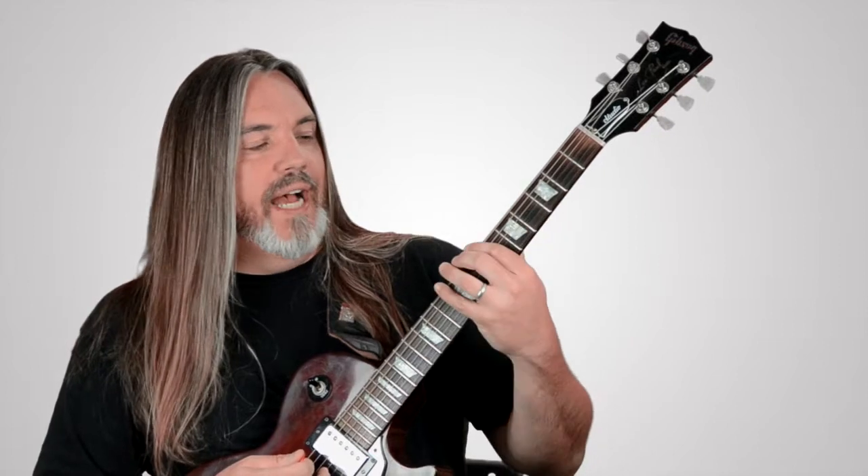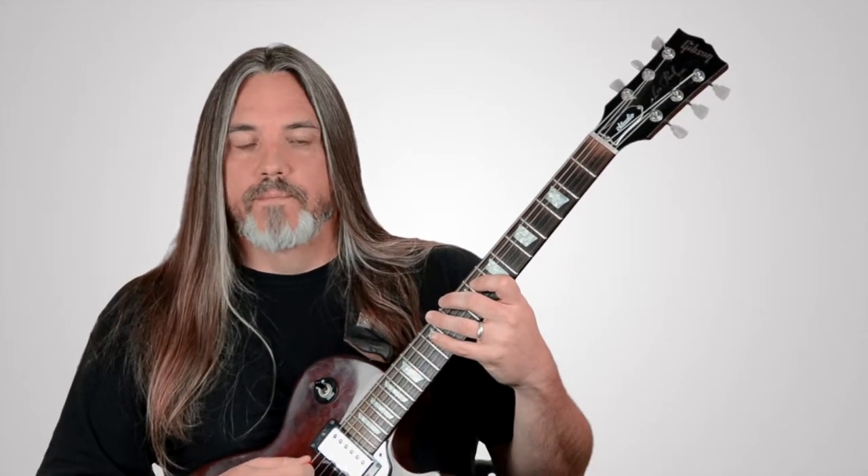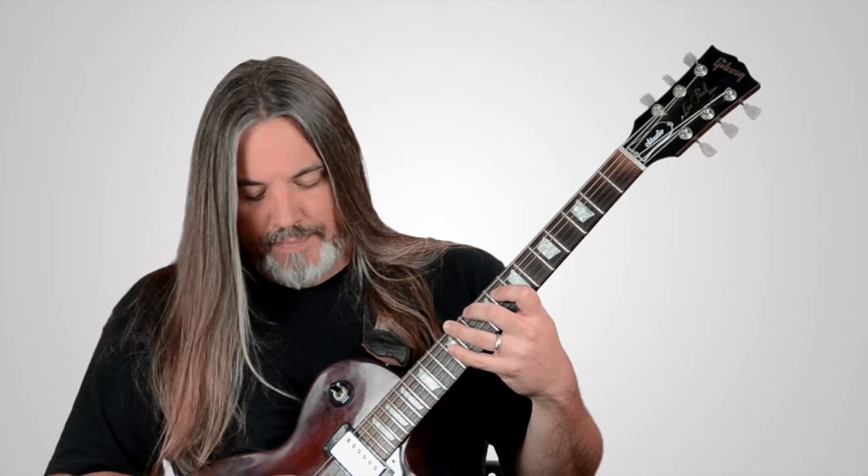If you notice the way I'm picking that, and the way it's notated in the transcription as well — I'm starting out with all downstrokes, and then as I move up the neck, I start each pattern with an upstroke. All I'm doing is basically using the momentum of the pick coming back this direction to strike the first note of the pattern before I run back through it.